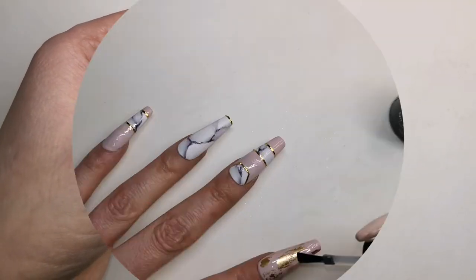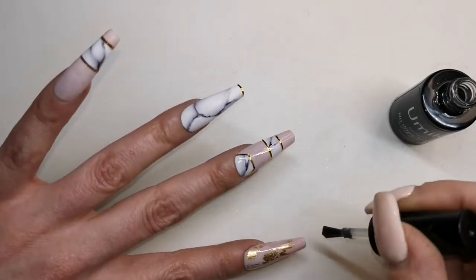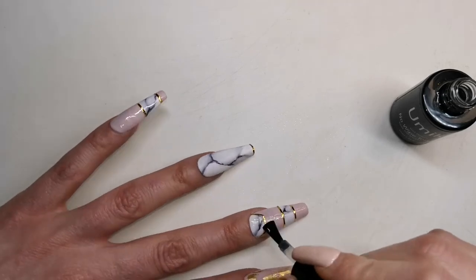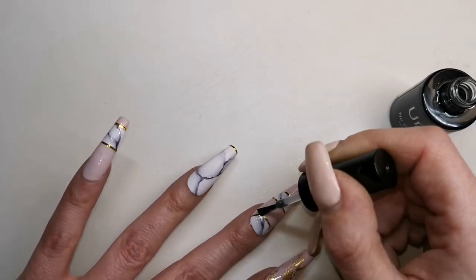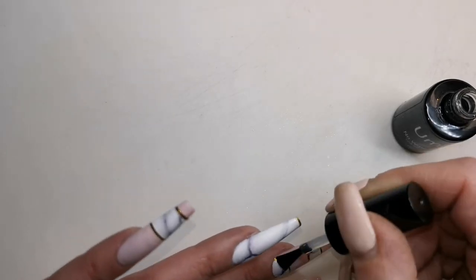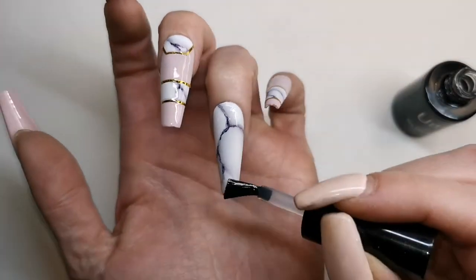Now I'm going in with the Umix no-wipe shiny top coat and I'm going to apply that to all five nails. Then before I pop them in the lamp to cure I'm going to stick a couple of crystals — one little crystal on the pinky and three on the thumb — and then I'll pop them in the lamp to cure for 30 seconds.